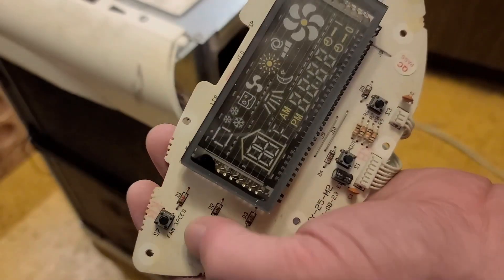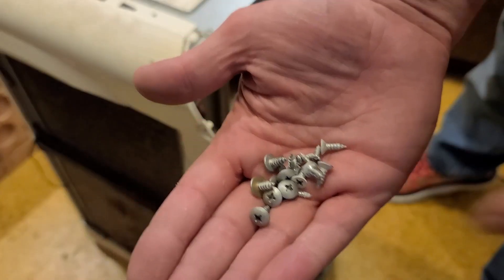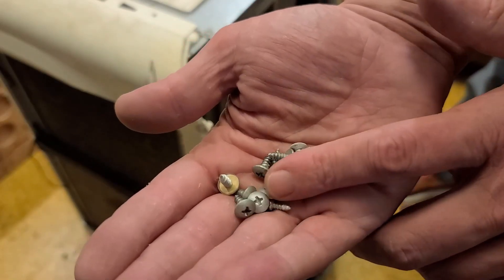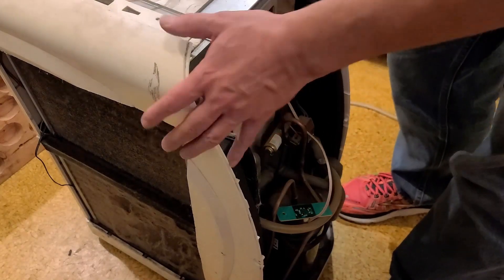Some modern equipment is going with touch buttons and charging more, even though it's actually cheaper for them because they don't have to pay for these mechanical buttons. I usually keep all the fasteners when I take this type of stuff apart, because if you ever go inside another appliance you always end up losing a screw and you'll always end up having the right size.